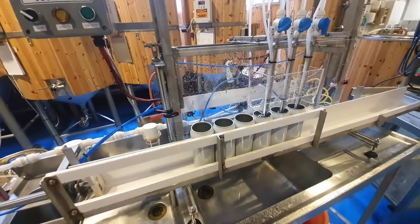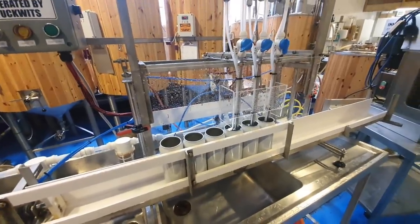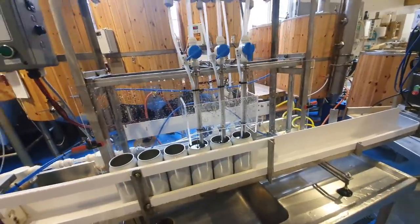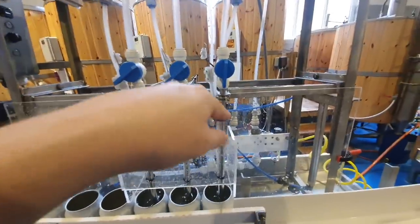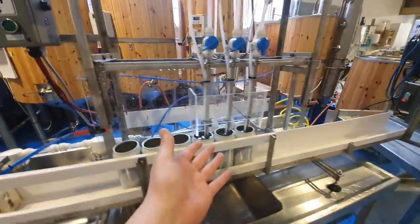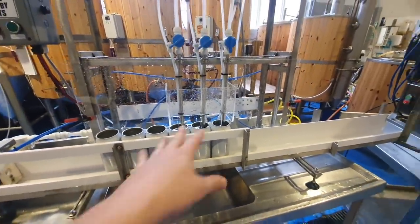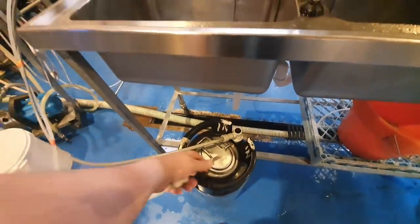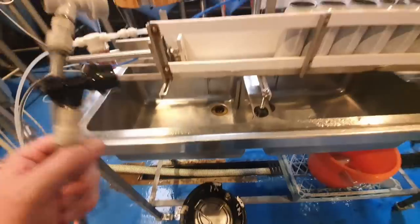Finally, we'll run through nine or twelve cans worth of PAA to push through and sanitize everything. Then we'll tip the sanitizer over the fill rods and leave it with the fill rods in the down position, sat in the sanitizer until we need it.